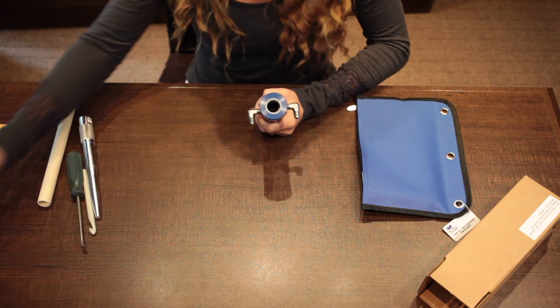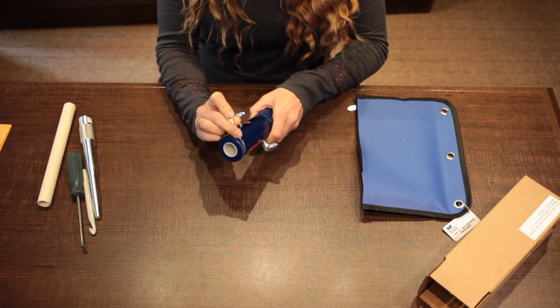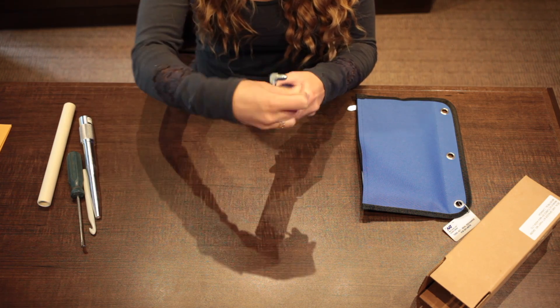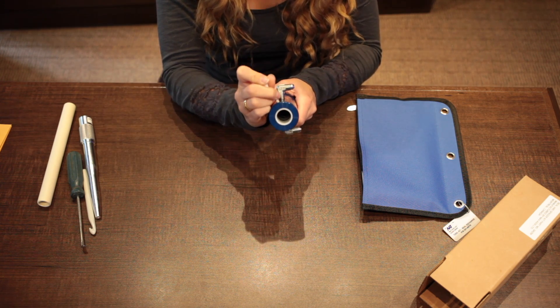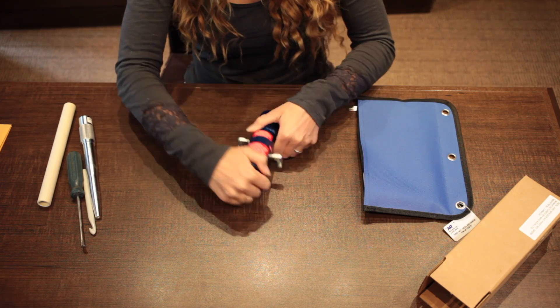Now screw the nut back onto the adapter and reinsert your circlip. To do this, you can use something simple such as a golf tee. Circle it around so the circlip goes inside the adapter until you hear it click.